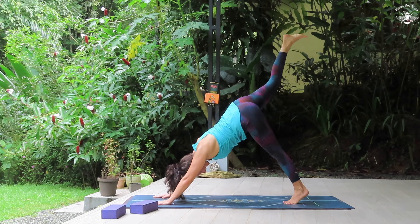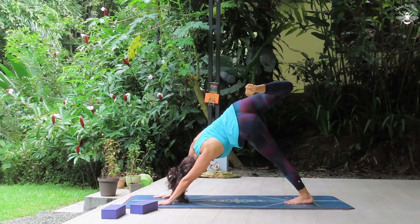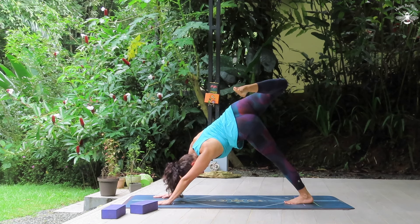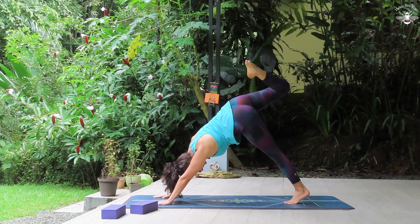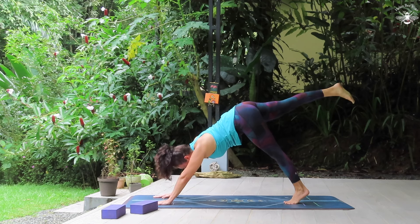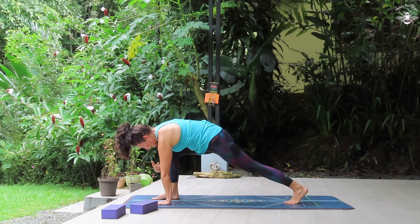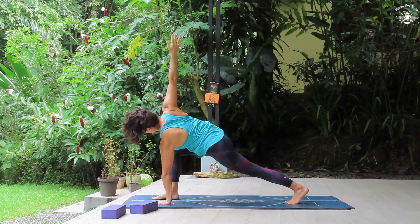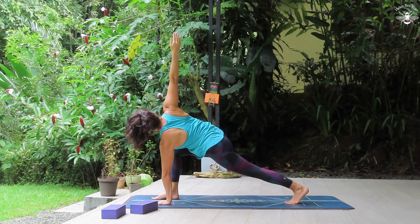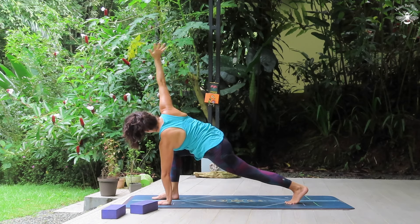Inhale, right leg lifts to the sky. As you exhale, stacking the hips, knee points upward. Releasing the right foot towards the right glute. Maybe visualizing that you're going to touch your left shoulder with this right toe. Return to neutral. Leg comes straight behind. Look forward and step up between the hands. Keeping the left hand grounded, inhale, right arm to the sky — pulling the right hip back but keeping the hips parallel to the earth. Top fingertips to the sky. Breathing deep. Exhale, hand comes down. Step back, downward facing dog.